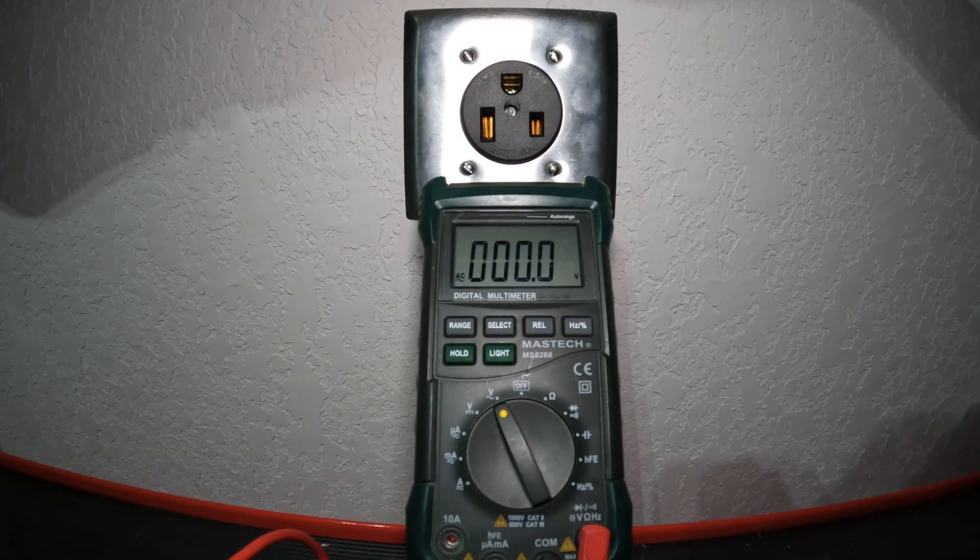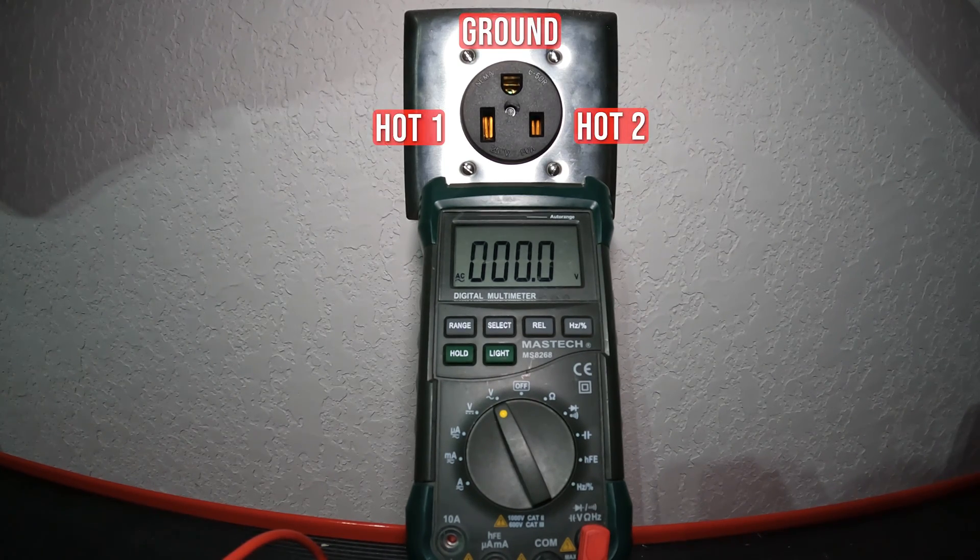Hello everyone, welcome to the Wangzilla channel. My name is Will and this will be a very quick, very simple video on how to test your 240-volt outlet — three prong — and really to just determine if your outlet is functioning correctly, if you're getting the appropriate voltages. I recently installed this outlet to run a welder.